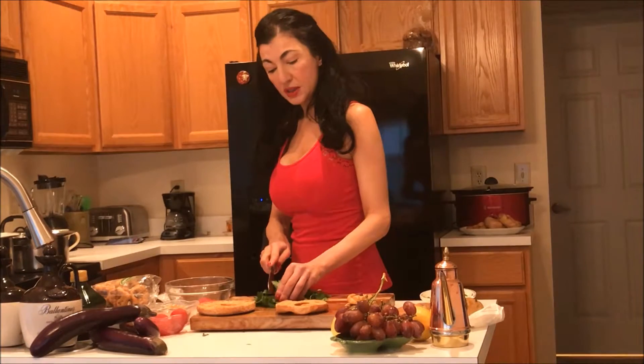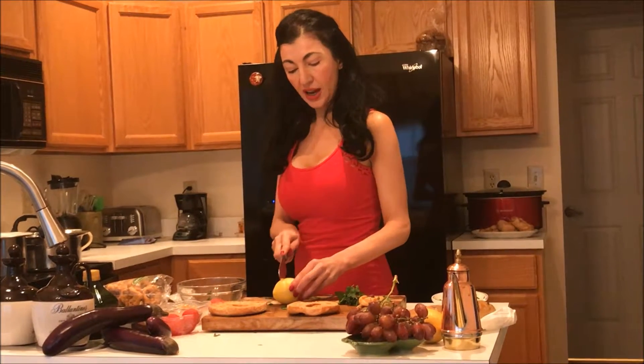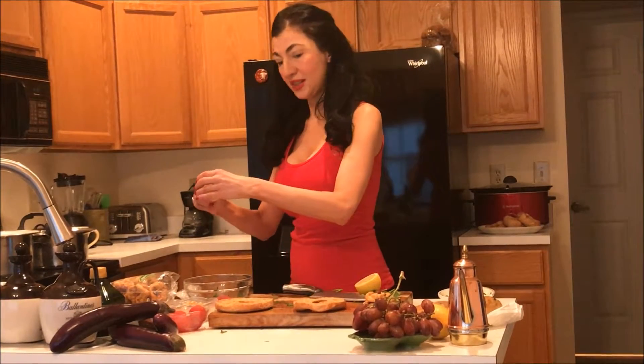As we chop this parsley, all the juices and enzymes are going to be activated, so the enzymes will be very active in this dish, as well as vitamin A, vitamin K, and a little bit of calcium. We're going to cut up a little bit of lemon, which is actually going to help the absorption of all the vitamins in the tomatoes and the parsley, and also keep that parsley very bright green so it doesn't oxidize.